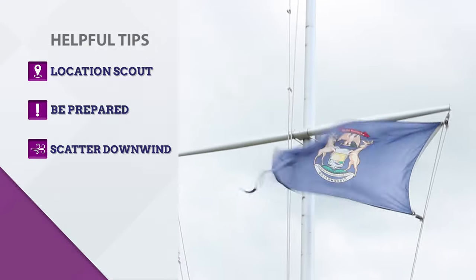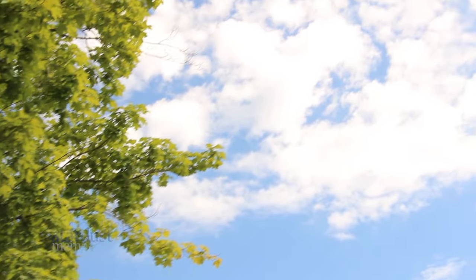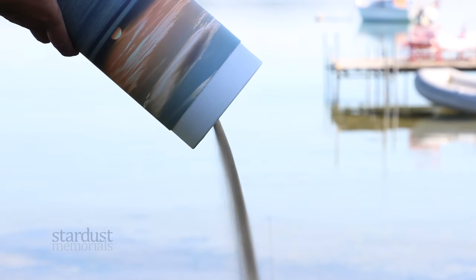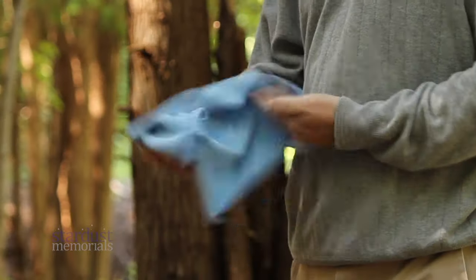Most importantly, scatter ashes downwind. Before you open the urn, check the wind direction and make sure that it is to your back. Even if you are careful, those involved in scattering may have some ash get on their hands or clothing. Consider bringing a small towel and bottle of water in case it is needed after scattering.